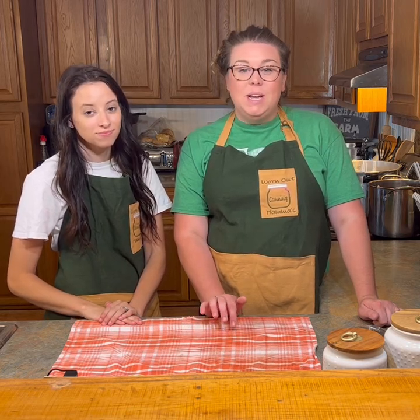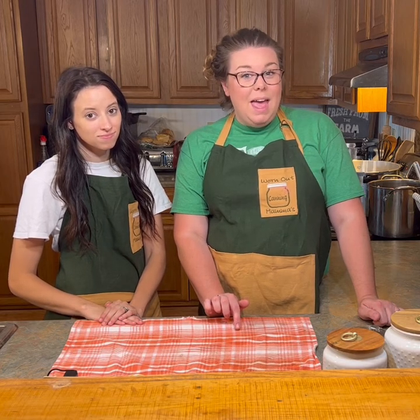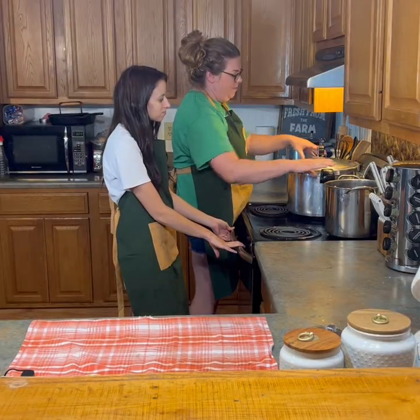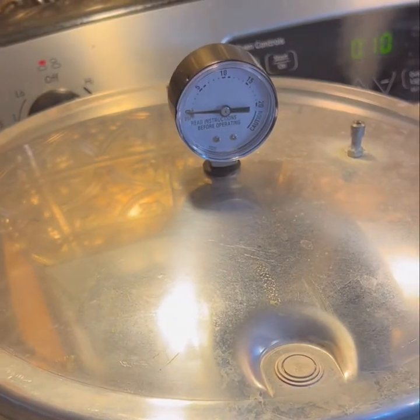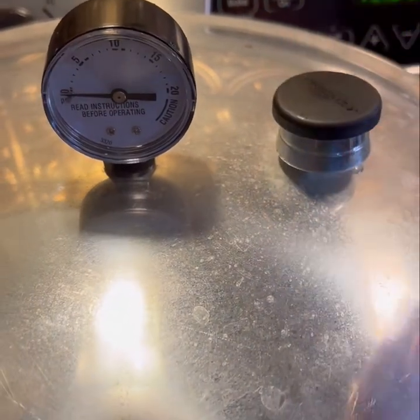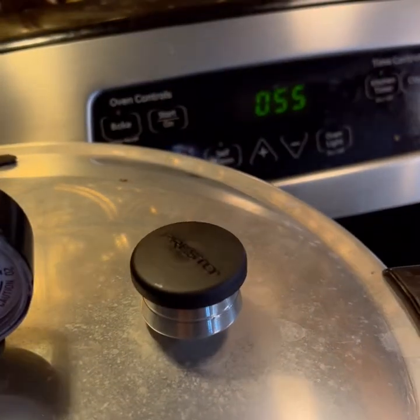We've got our jars in and now we're going to put our lid on and turn our stove on high. We're going to wait for it to get a steady stream of steam and then set a timer for ten minutes. Now that we are up to ten pounds of pressure we are going to let this process for about 55 minutes.